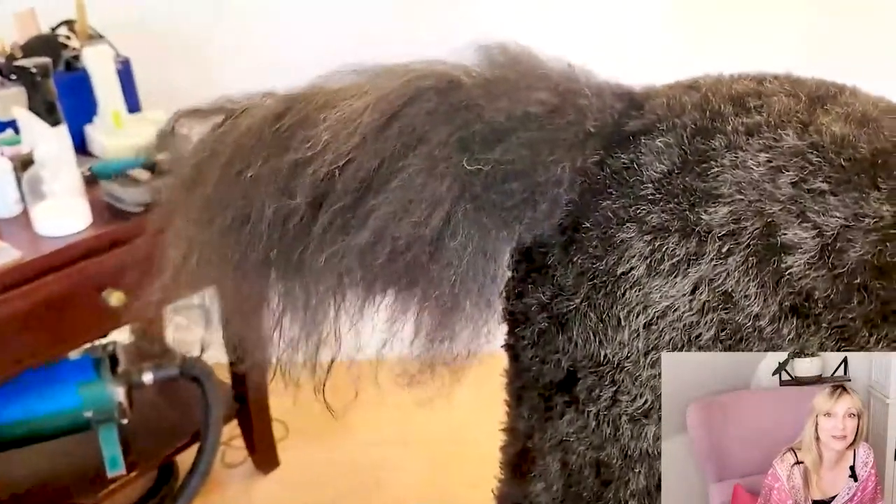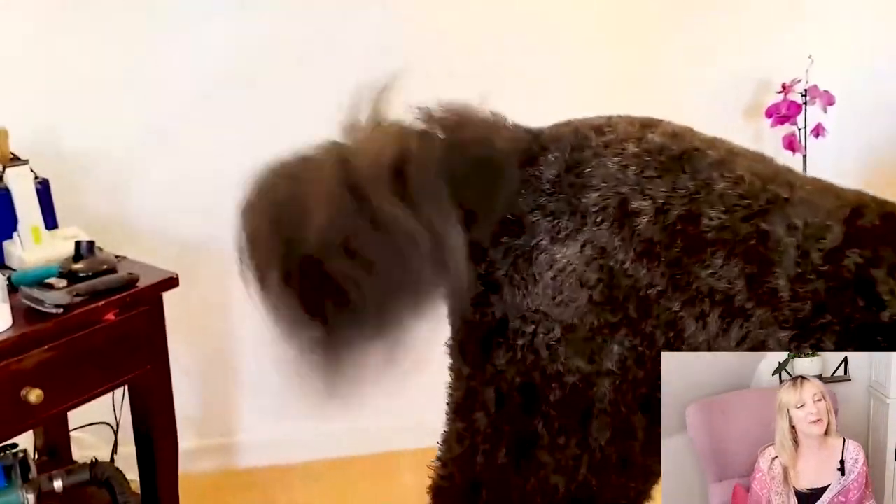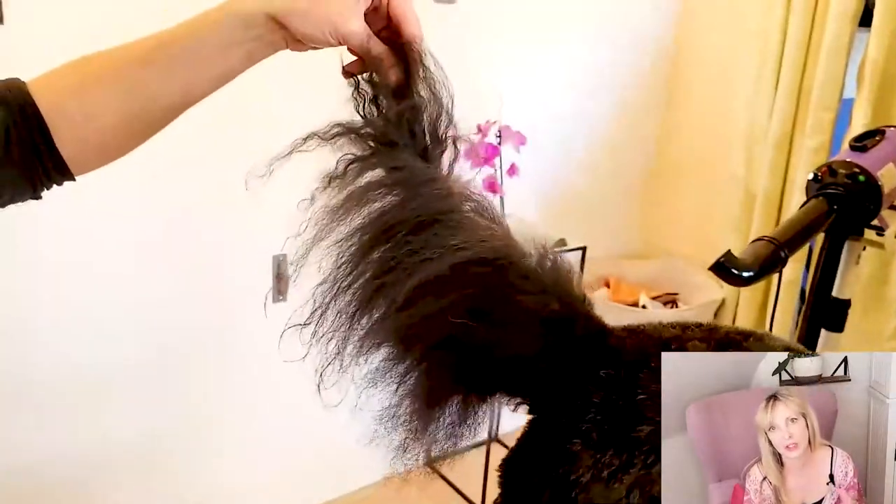We've got Rosie as our supermodel today. Rosie is our standard poodle — she's a black standard poodle, just about to turn 11. We went ahead and grew out her tail really long so we can do this demonstration. She's got a very happy tail for you. Since we grew it out, we're going to go ahead and create it in an oval style shape, or what you'll also sometimes hear is a bottle brush shape. That starts with banding the tail and then scissoring it into that shape.